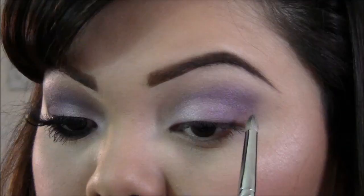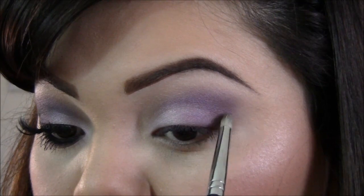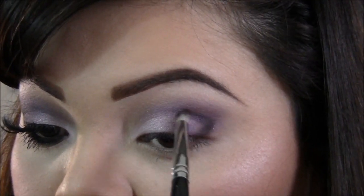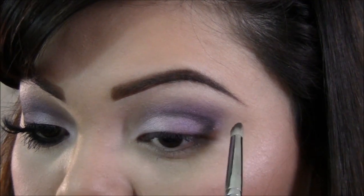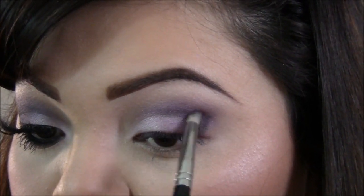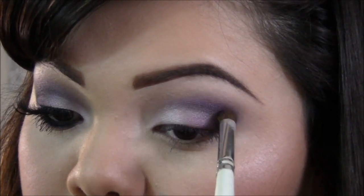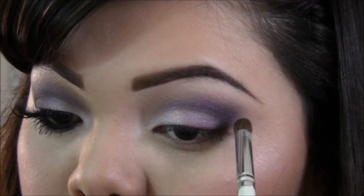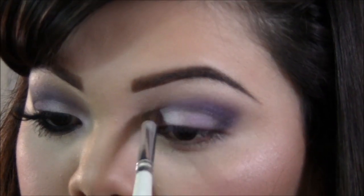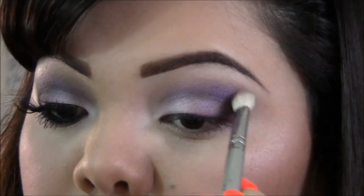Then I'm gonna take a pencil brush in a dark color and apply this to the outer V and into my crease, just to add a little bit more darkness. I won't be blending this too high, so just keep it concentrated in the crease. Then going back with the previous brush and color, we're gonna blend it all together and blend it a lot once again.